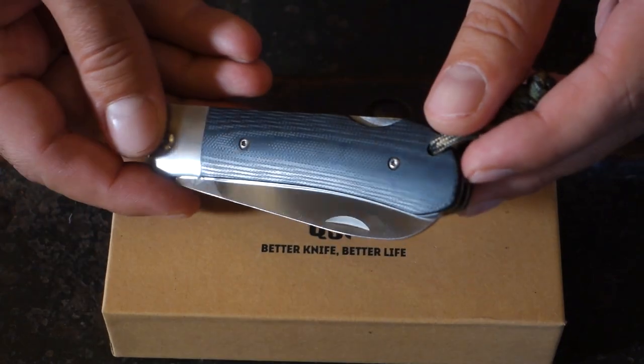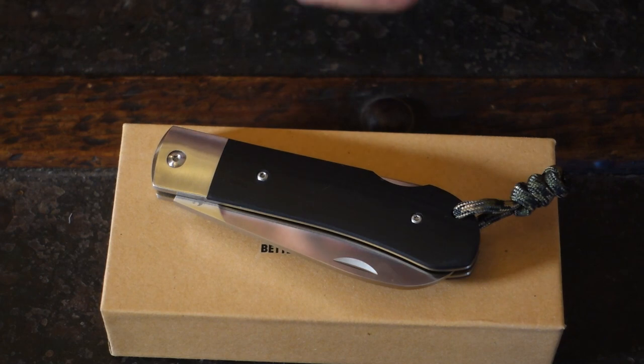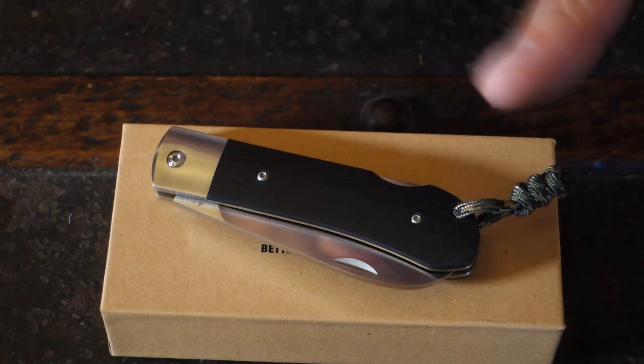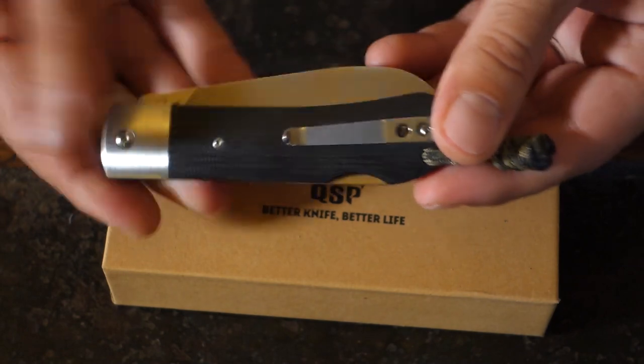Well, actually, you can't see it too well. There are three other colors. One is some jeans thing with some blue in it. Not a big fan of those colors. So I went with the G10, classic black.